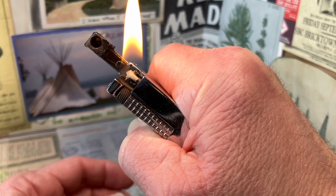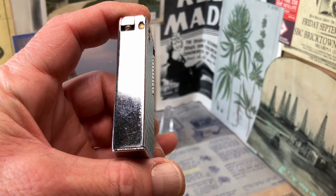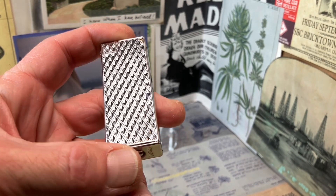I have replaced the wick and the wadding in this lighter — you might have seen the video for that project. It does show scuffs, scratches, and some minor dings.